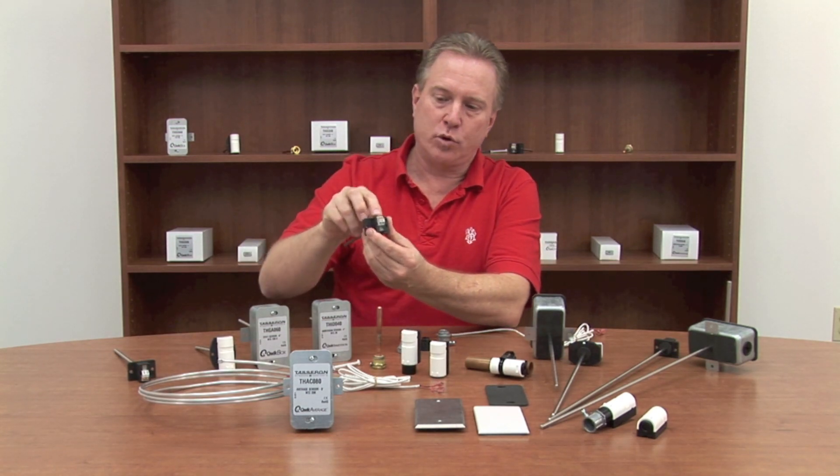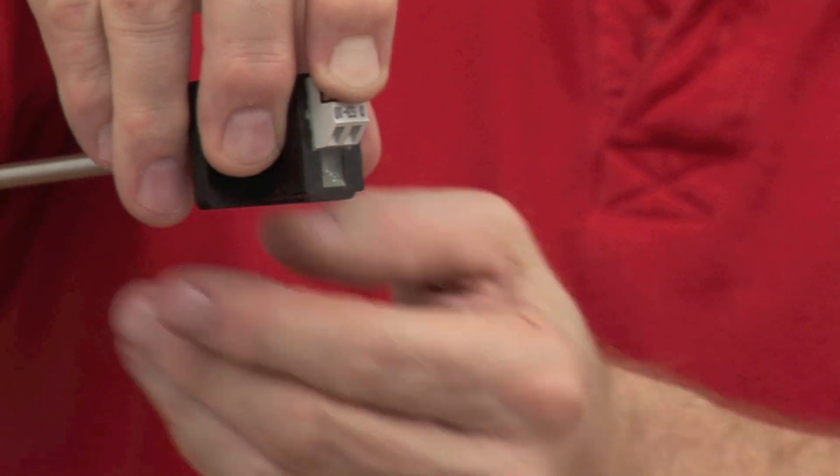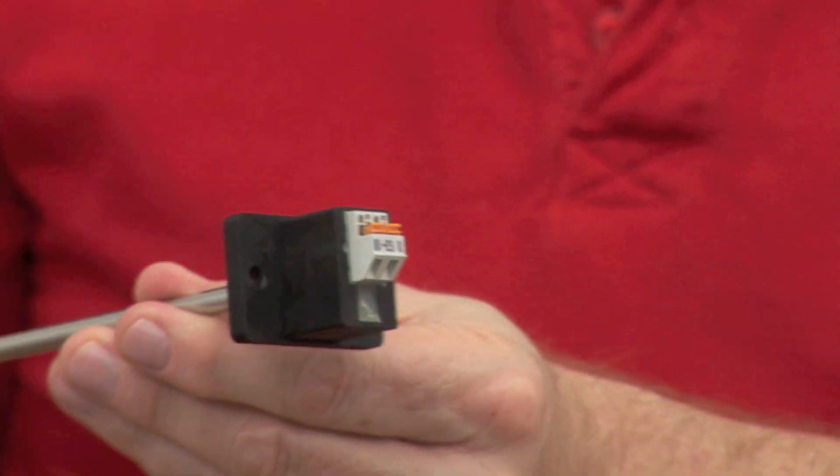Every one of our products has a Quick Connect system on it where you just push down these spring-loaded tabs, run your wires in through the wireway hole, let go, and now it's installed.